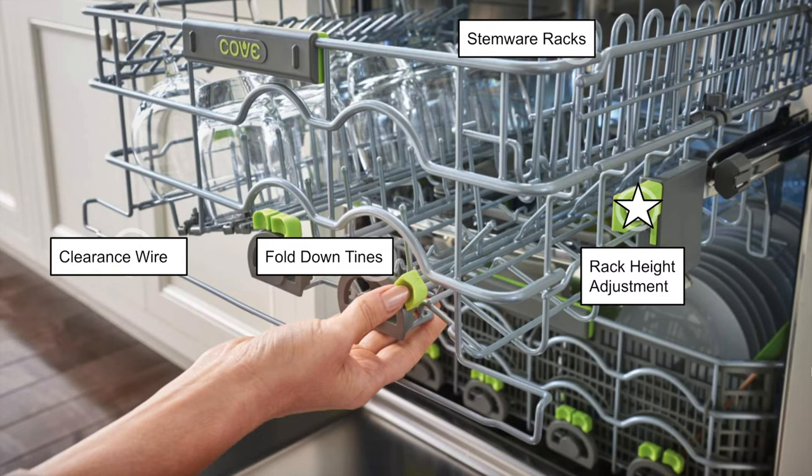If you have something taller underneath, you can offset the rack and it'll still slide efficiently. The fold-down tines are probably one of the most versatile features — anything that's green inside the dishwasher you can touch and modify. You can adjust two rows of tines on the right side to your preferences, and two rows on the left that you can lay down or pull straight up. Customization is the name of the game. There's also a clearance wire — as long as dishes clear that wire, the spray arm won't hit them.